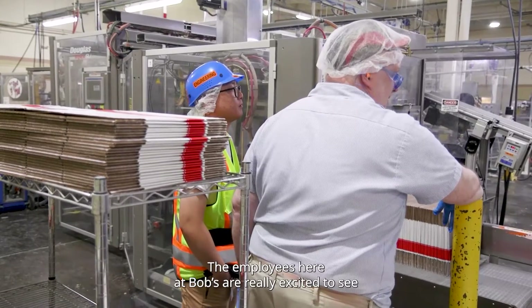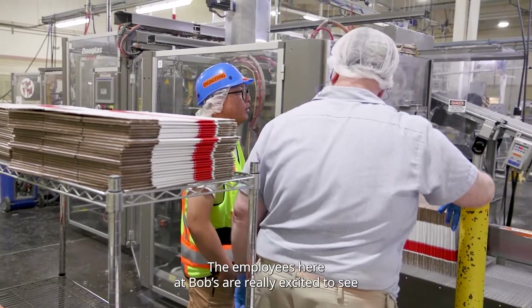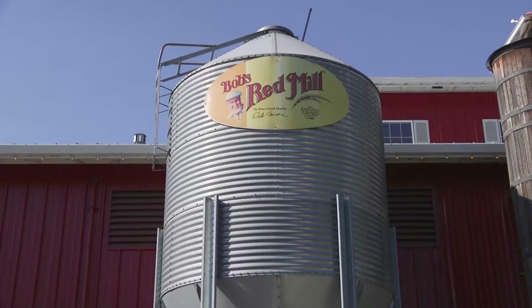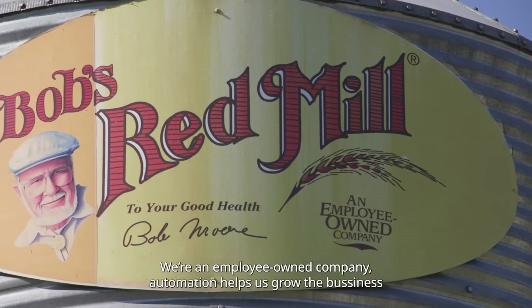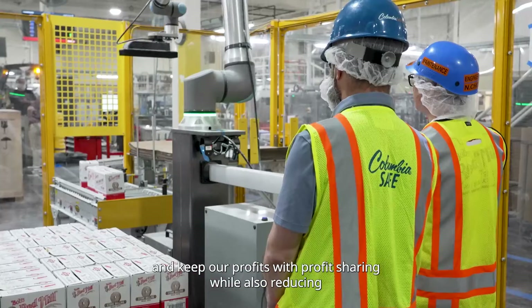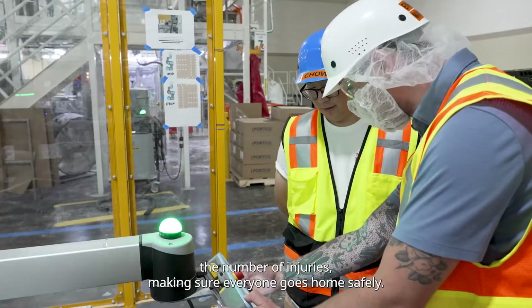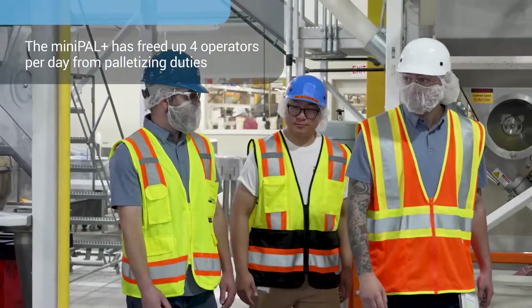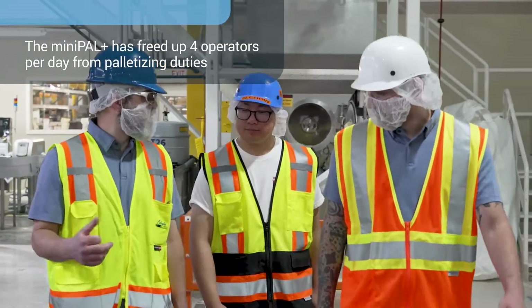The employees here at Bob's Red Mill are really excited to see this palletizing technology come to the production line. As an employee-owned company, automation helps us grow the business and keep our profits with profit sharing, as well as reducing the number of injuries and making sure everyone goes home safely. We can now do more value-added tasks versus something that's repetitive.